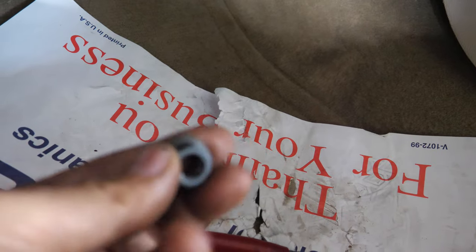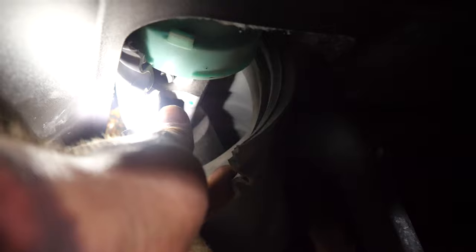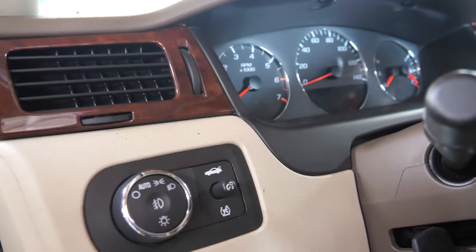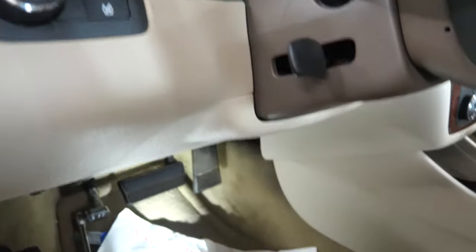I got the nut out and I did have to end up cutting mine. I turned the steering wheel to where the nut was facing down so I could get it out, and now I'm going to rotate the steering wheel back. You can kind of see up in there — the nut is right up against this little green piece, and you can kind of see the end of the bolt right there. Now I got to rotate the steering wheel back to straight.